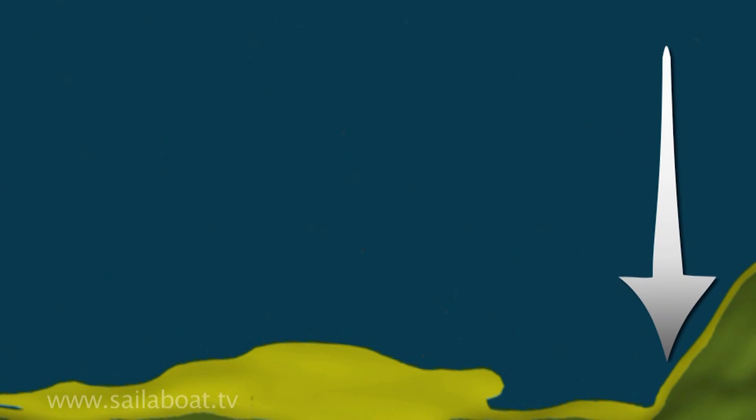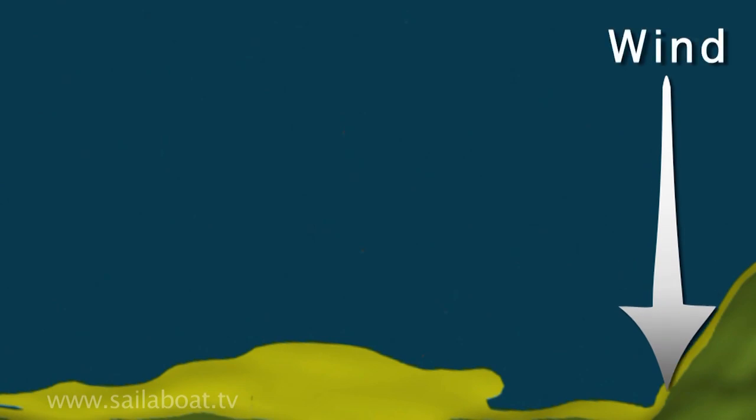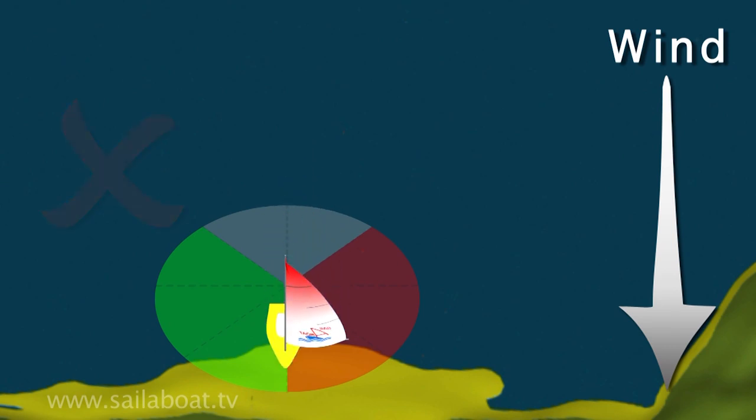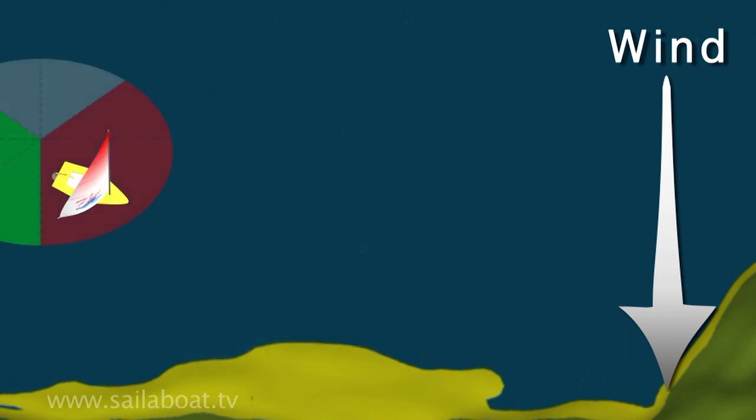Let's first look at returning to a beach where the wind is blowing onshore. You must avoid coming ashore with the wind behind you like this under full sail, as you won't be able to control your speed and there is a risk you can damage the boat.